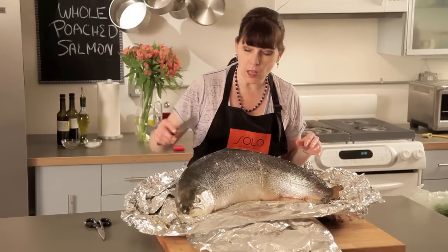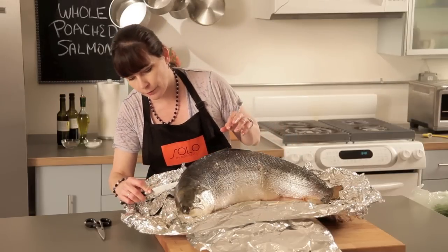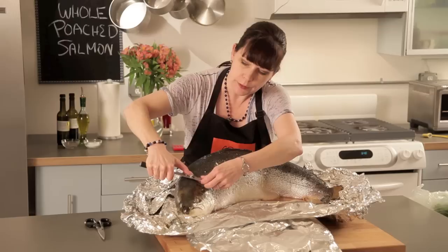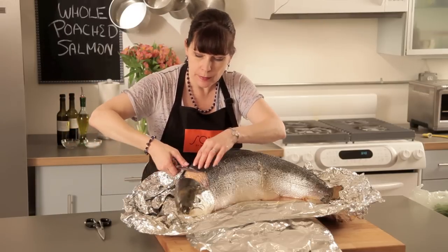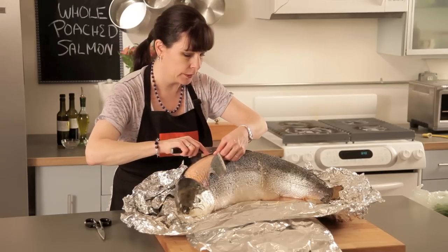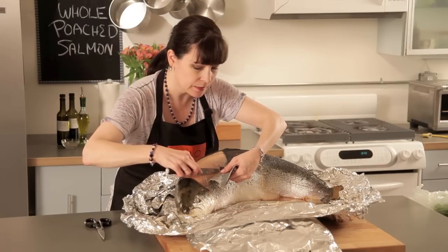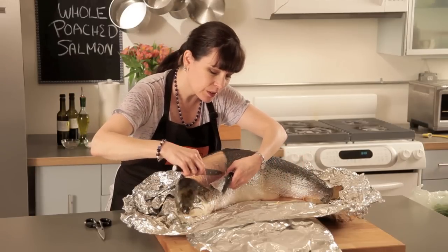While the fish is still hot, we're going to do an incision right around his head and take the skin off — we just need to get through the skin, not a lot further. Then I'm going to take my knife and start peeling it back, and I'll do the same thing around the tail. This is really careful work, so you have to have a lot of patience. Once I've got his head freed of skin, I'm going to go right down the center of the top and peel back from there. I'll get as much of that in one piece as I possibly can so I'm not disturbing the flesh — you can see how it has that beautiful pattern right down the side.